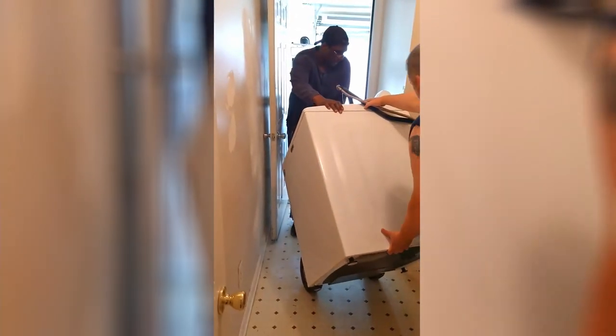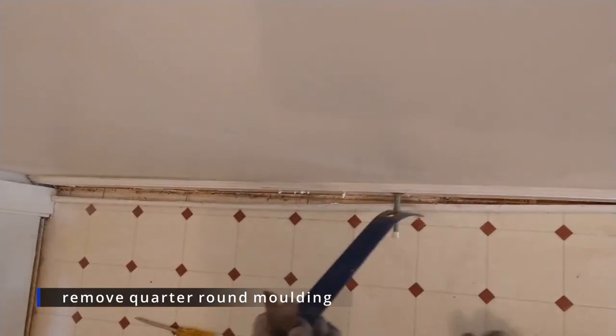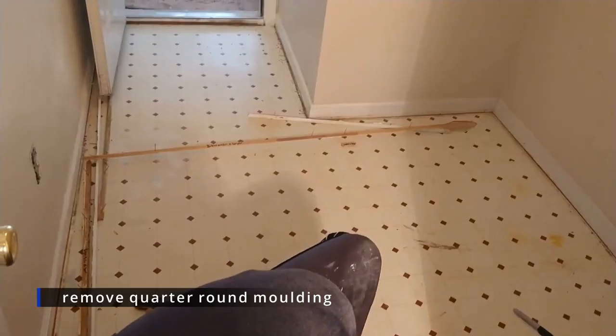First we removed all appliances and floor trim. A pry bar and hammer were used to remove the quarter round. For this DIY we kept the existing baseboards and old flooring.